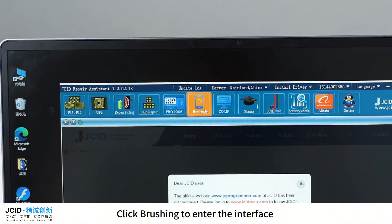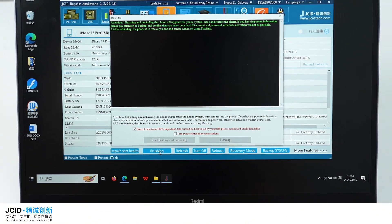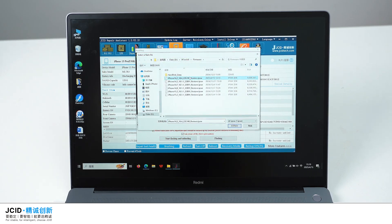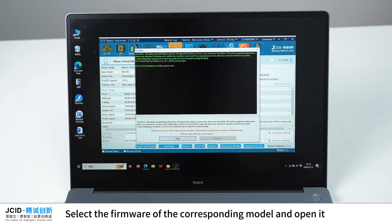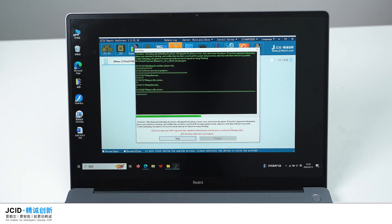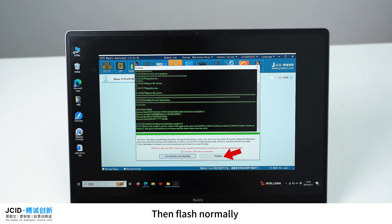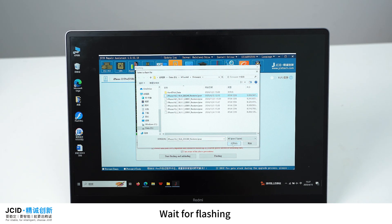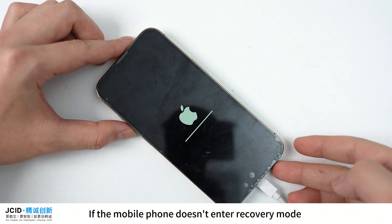Click brushing to enter the interface, then click brushing and select the firmware of the corresponding model to start unbinding. The firmware needs to be downloaded from the third-party platform. Select the firmware of the corresponding model and open it. Wait for the flash process — after flashing, the mobile phone will be in recovery mode, then flash normally.